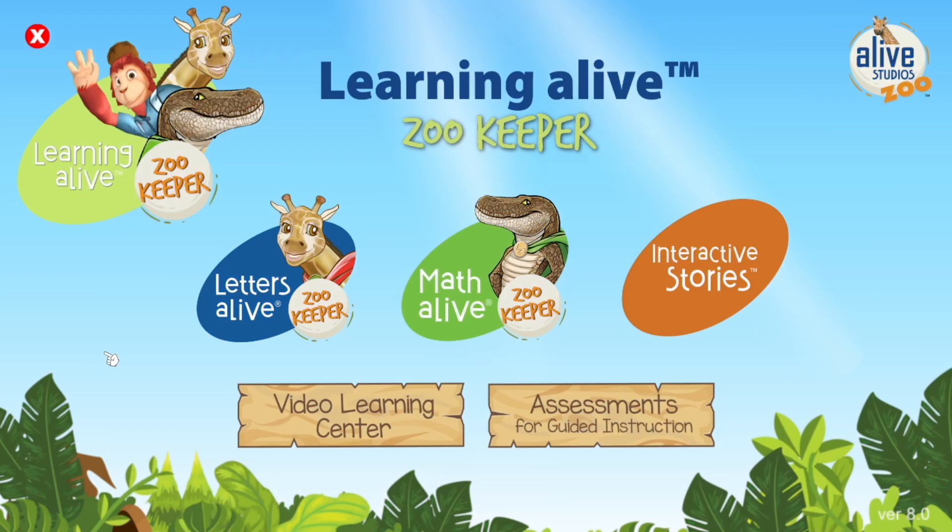So you're wondering what's new with Letters Alive 8.0? Let's dive in and take a closer look at the new features.